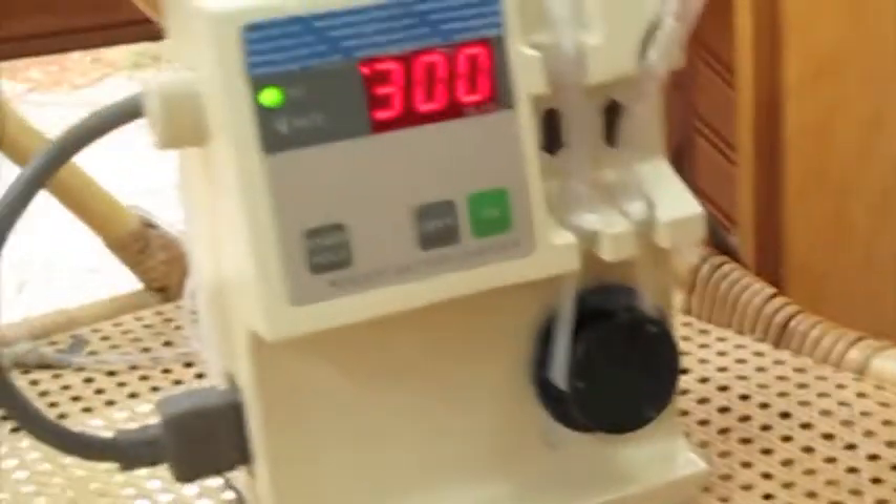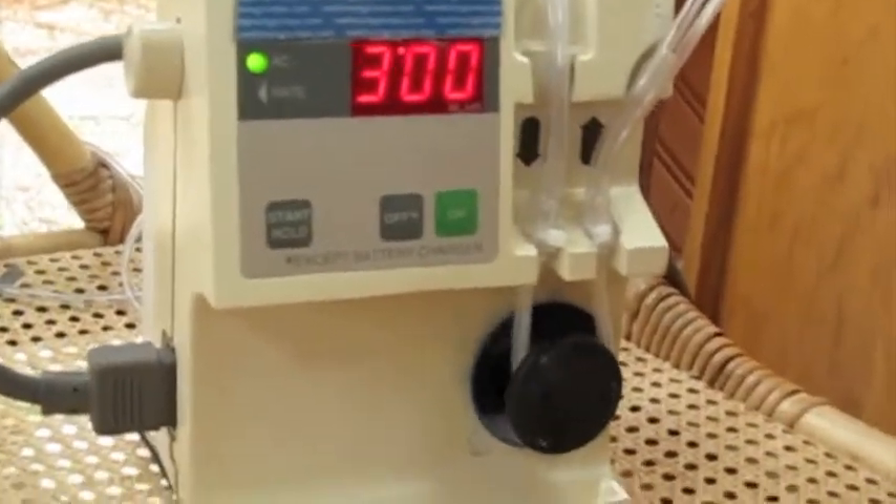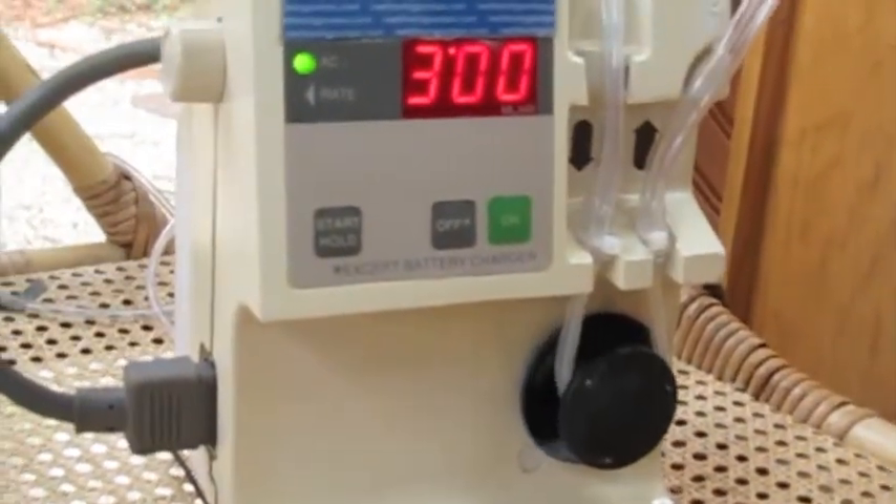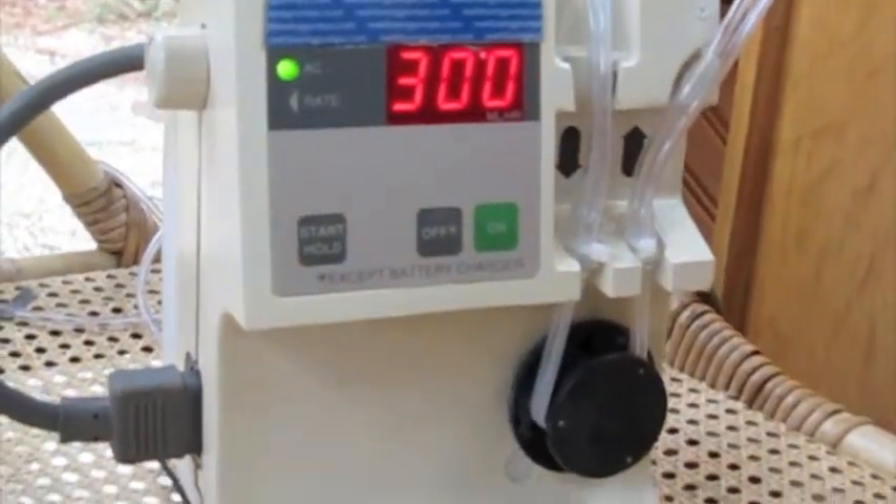You can hear this better than you can observe it. As I turn on the pump — now it's running again because the control interface is receiving power.